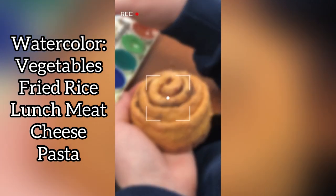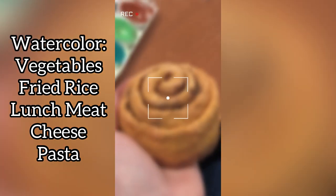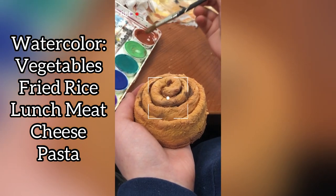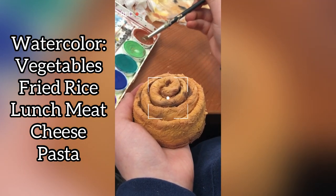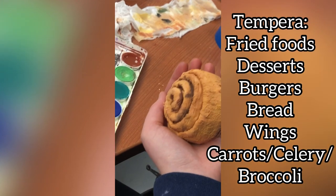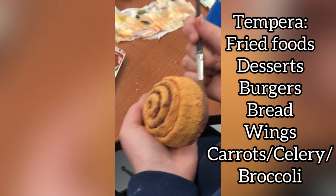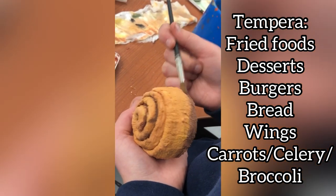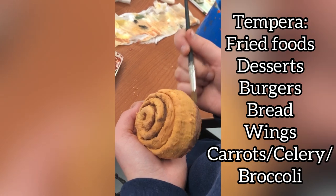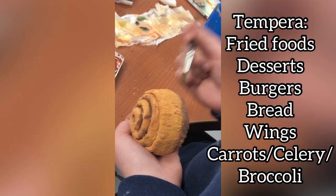Tip number three is all about paint. All of the tutorials I watched said to use watercolor, however I noticed that watercolor only worked well for certain things like vegetables that have high water content, fried rice, lunch meat, cheeses, and pasta. Tempera paint worked well for things that you wanted to be a little bit more opaque — so fried foods, desserts, burgers, bread, wings, and vegetables like carrots, celery, and broccoli since they are more saturated with color.